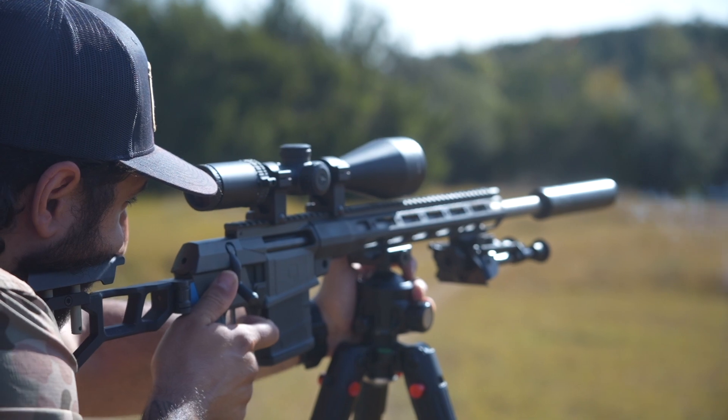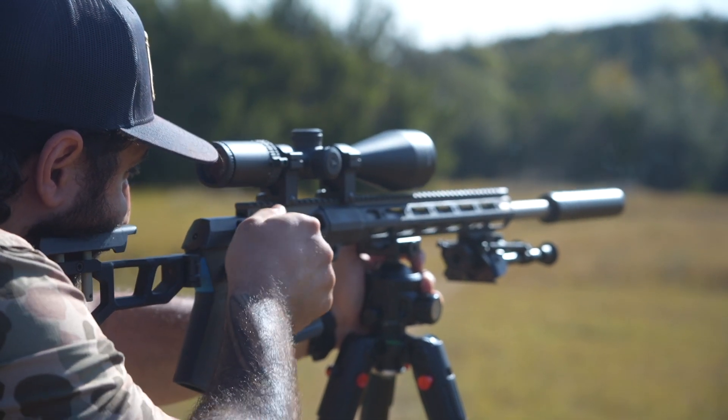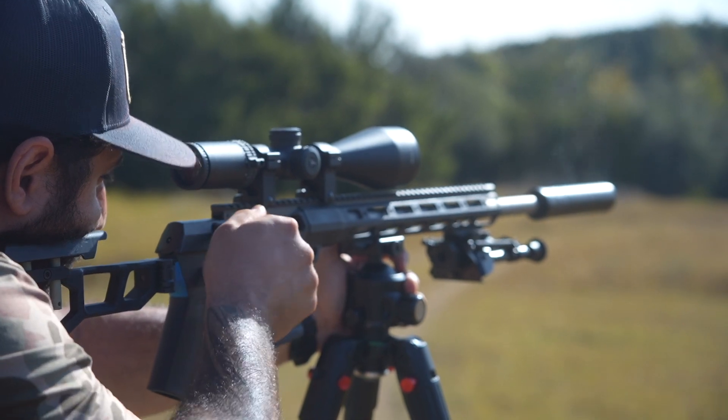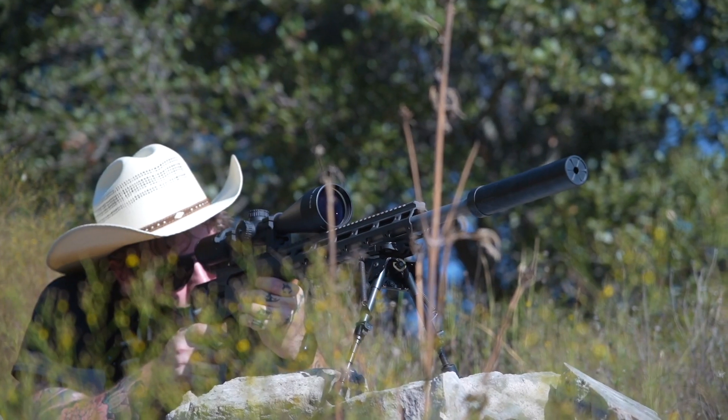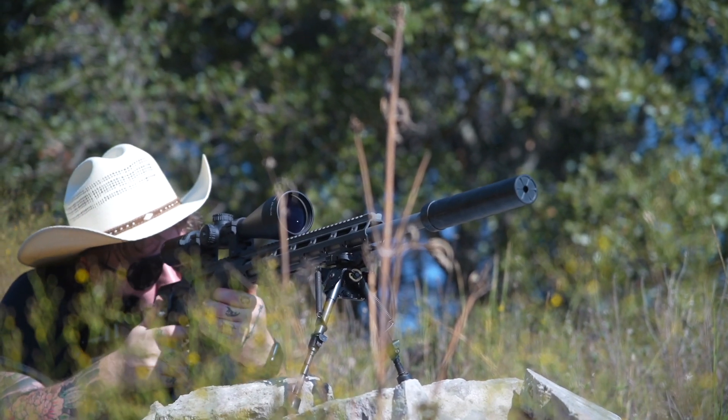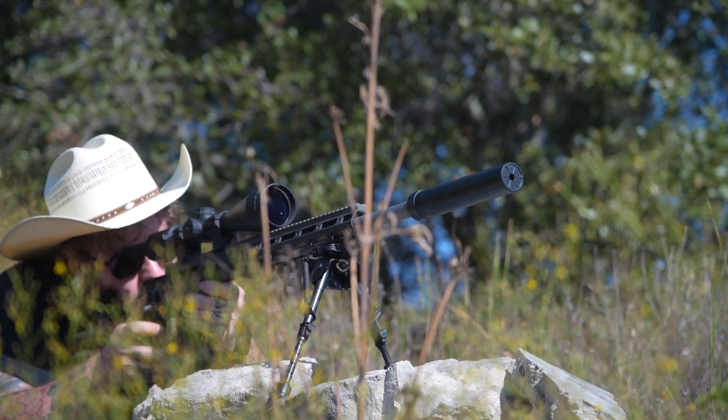Let's get into it. Before we get into the specs on this thing and the nitty-gritty on length and size and weight and all that good stuff, we first have to talk about the idea behind the Lux suppressor and who it's really meant for. It's designed for anyone who's a hunter, a long-range shooter, who wants to prioritize weight savings as well as accuracy while not sacrificing sound reduction.